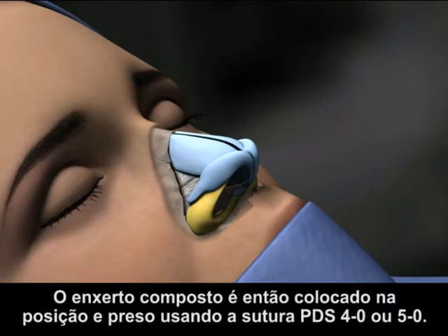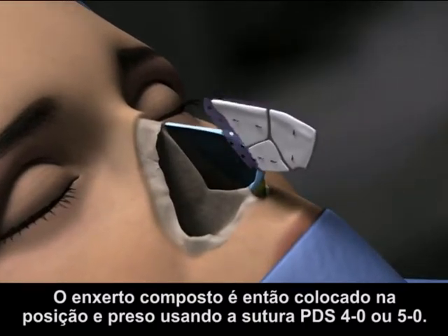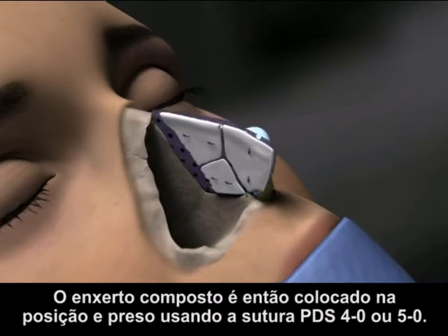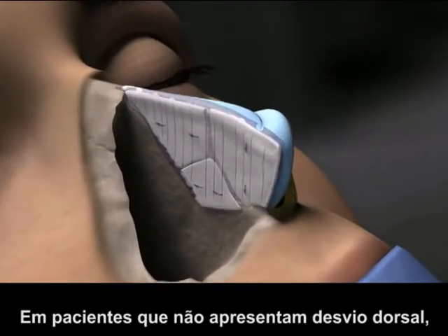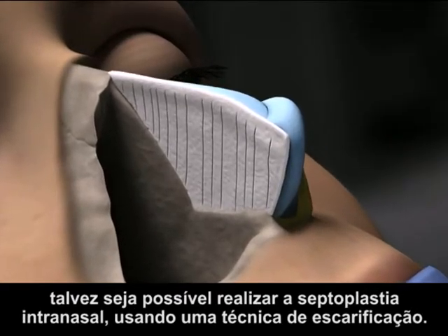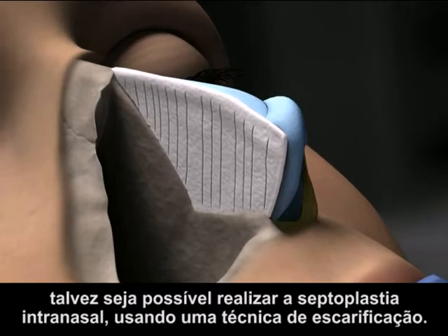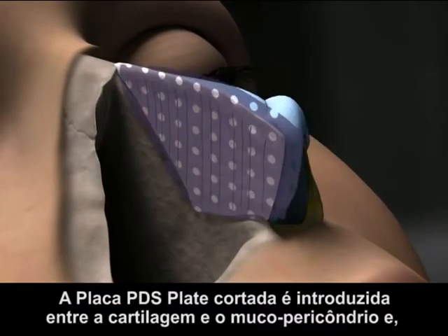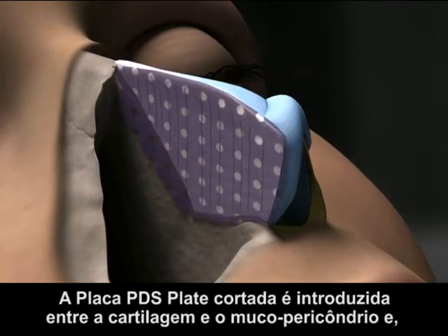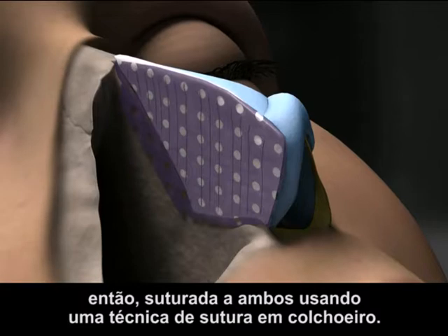The composite graft is then placed in position and secured using 4-O or 5-O PDS Suture. In patients who do not exhibit any dorsal deviation, it may be possible to perform septoplasty intranasally using a scoring or etching technique. The trimmed PDS Flexible Plate is inserted between the cartilage and mucoperichondrium and then sutured to both using a mattress or quilting technique.